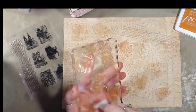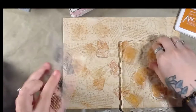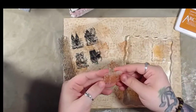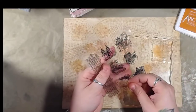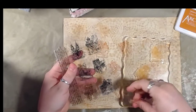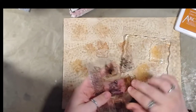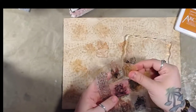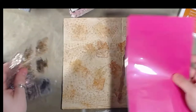I actually really like this color on this paper. I pinched my finger. Okay, so now we have to put all these back. That wasn't as difficult as I thought it was going to be. All right, so we're done with that one.